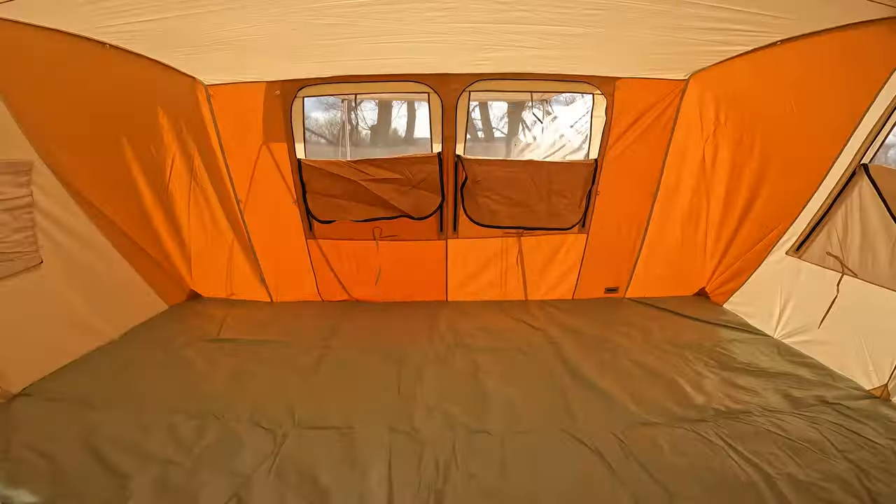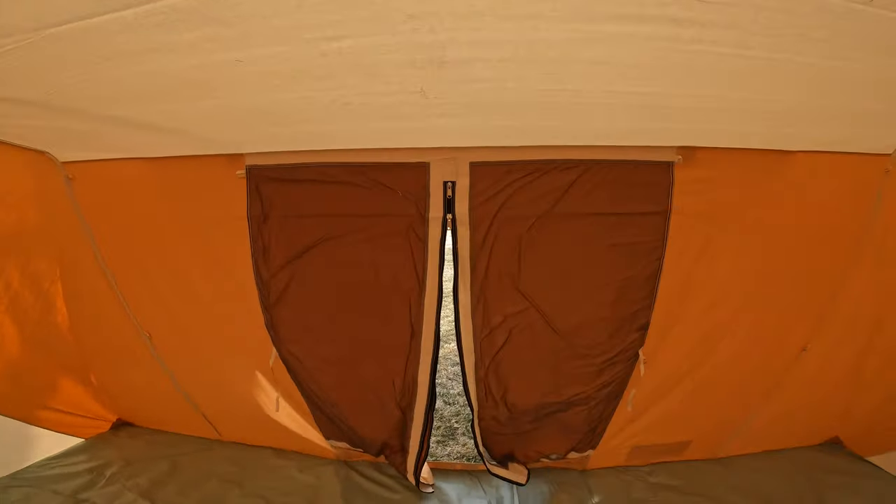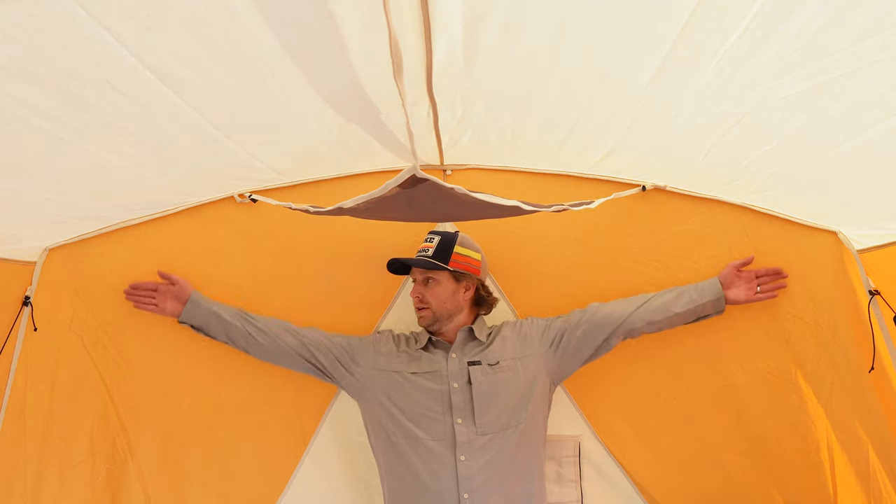Another pro is that this tent is spacious and comfortable. A big improvement over their other tents is that it is much more voluminous. The walls inside are almost vertical, and you can really feel the extra volume and space when you're walking around. This tent is very comfortable for my family of five.